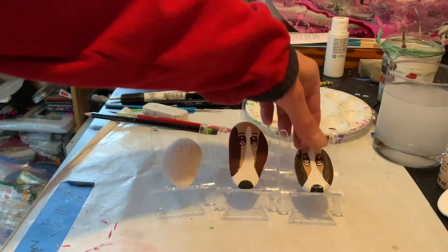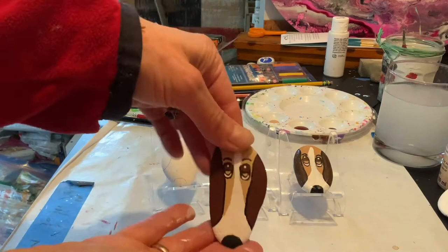Good morning! Welcome to Sunset Studios. Today we are going to make this adorable looking dog.